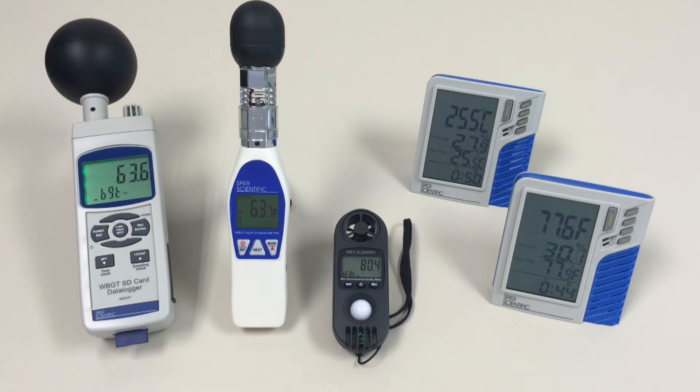To prevent heat stress, you should monitor the factors that create it. These factors are air temperature, relative humidity, and wet bulb globe temperature.